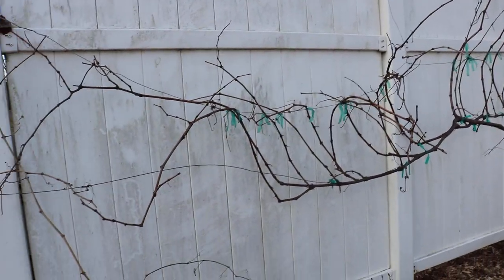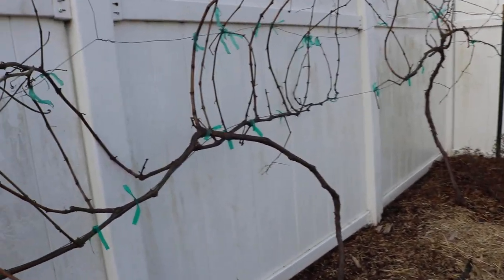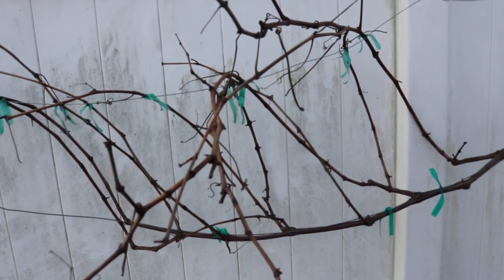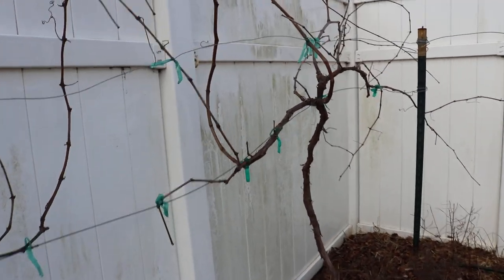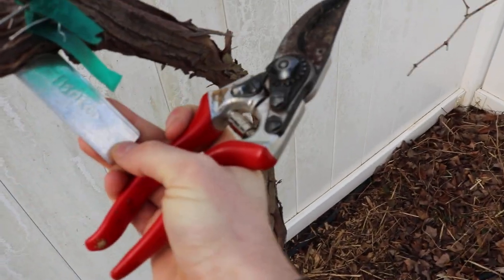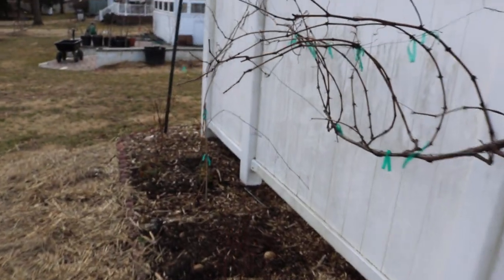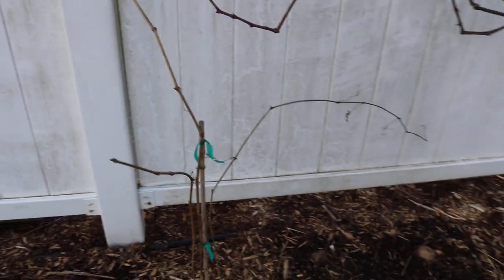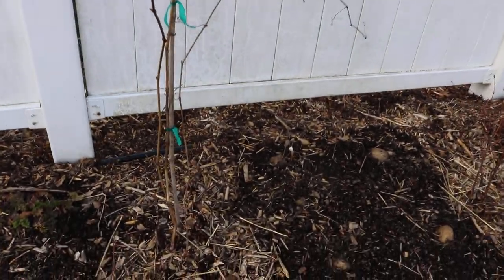First, I want to talk about the state of the grapevines. We have two in the ground here. One is Mars Seedless. A lot of you guys really love to ask me what varieties I grow here because they are a little difficult to grow here — grapes, especially the European grapes, are quite difficult. This one here is called Himrod. And I used to have an Interlaken grape on the end here, and this one died.